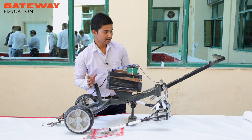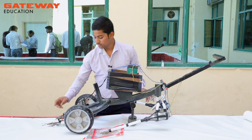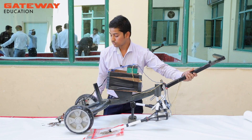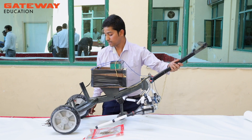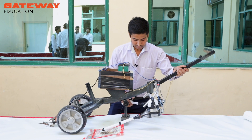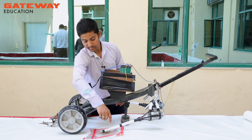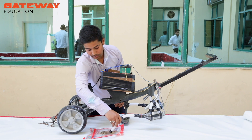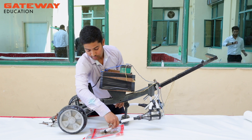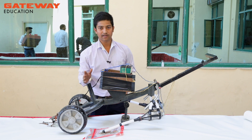Now we can show the working. We just have to switch this on and the electromagnet will be activated. All the electromagnetic particles will be attracted by the electromagnet in the front, and those left behind are non-magnetic particles which will be attracted by the vacuum cleaner. By this process, we can separate magnetic and non-magnetic particles.